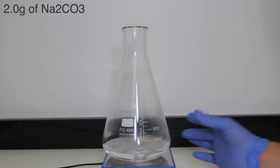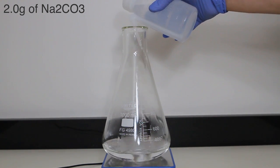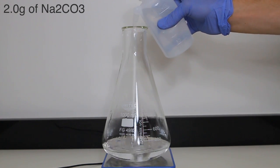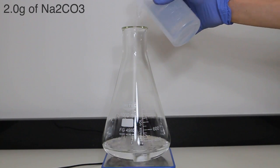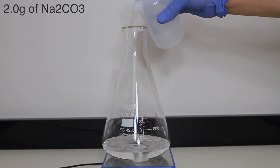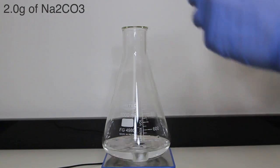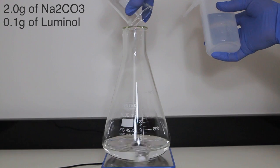I went to touch the flask, yet it didn't feel cold. I grabbed the wash bottle to wash it away, and that seemed to resolve it. The purpose of the sodium carbonate was to make the solution basic. Since the carbonate ion is polyprotic, some of the carbonate ions react with present H⁺ ions, causing the pH to be lowered. Now that basic conditions are met, the luminol is added to the solution and dissolved. I again used the wash bottle to make sure all of the luminol is added.